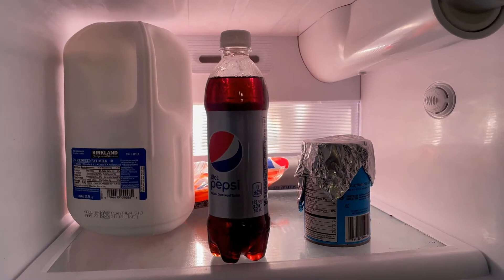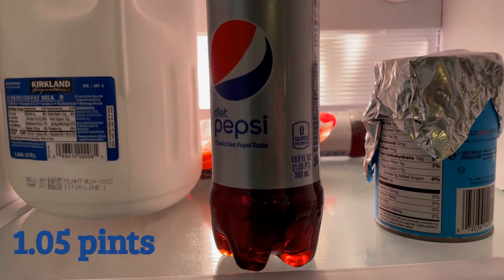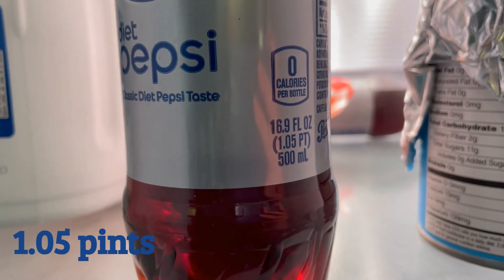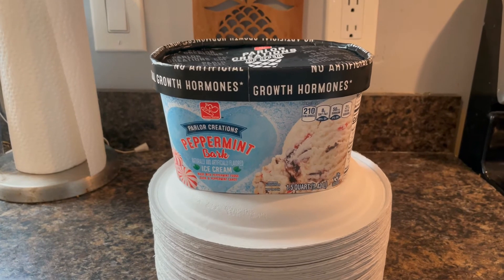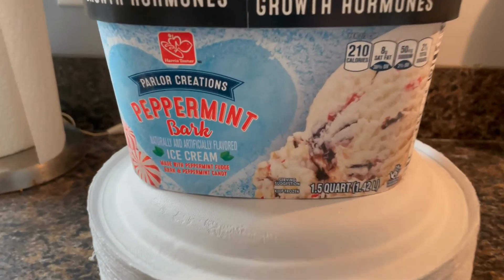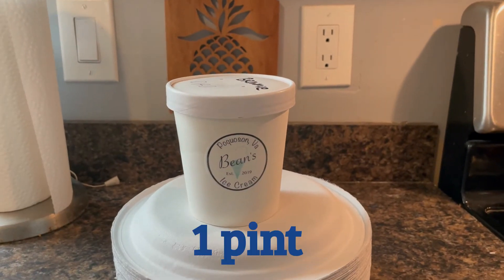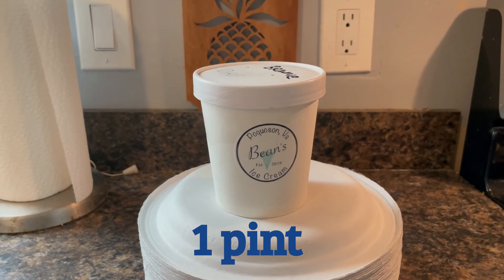I like to drink Diet Pepsi at lunch and I usually finish it by the end of the day. The Diet Pepsi bottle has 1.05 pints. When I looked into my freezer, I found a container of ice cream that was 1.5 quarts. I also found this container of ice cream — it's one pint. That's a lot smaller than the quart, isn't it?